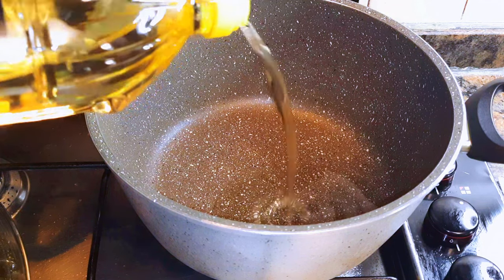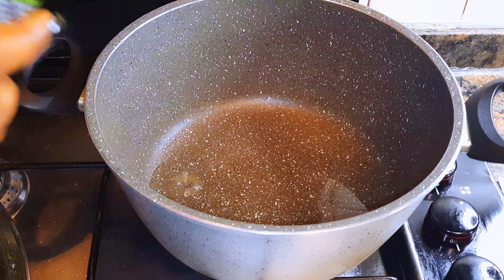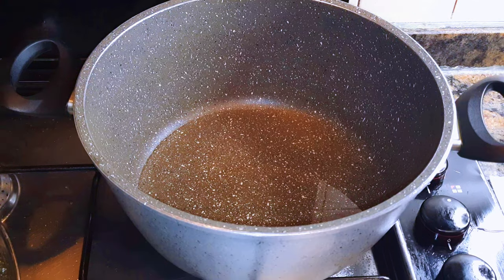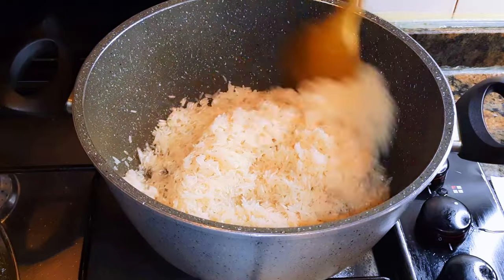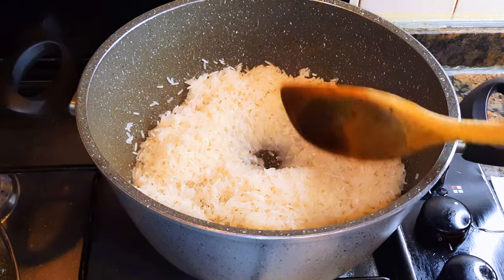To start, I'll put a non-stick pan on fire. Don't forget we're doing this on medium fire. Come in with a little bit of oil. When the oil is hot, I'll come in with my washed rice. I am using basmati rice and this is about two cups of rice above my ladle. I'll mix it up and kind of stir fry it a little bit.